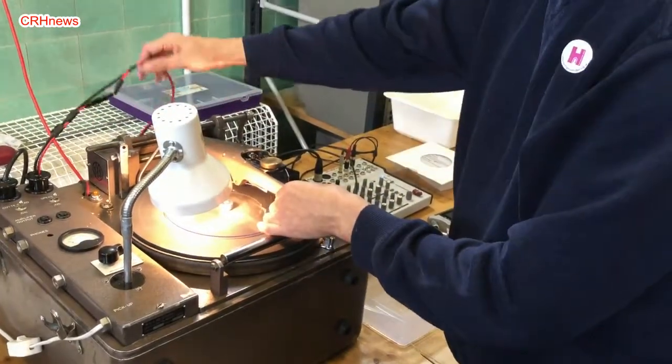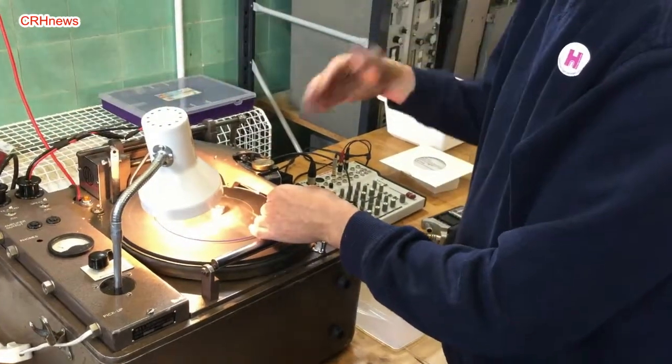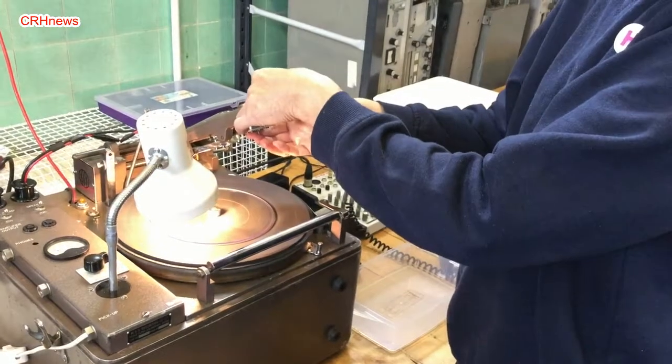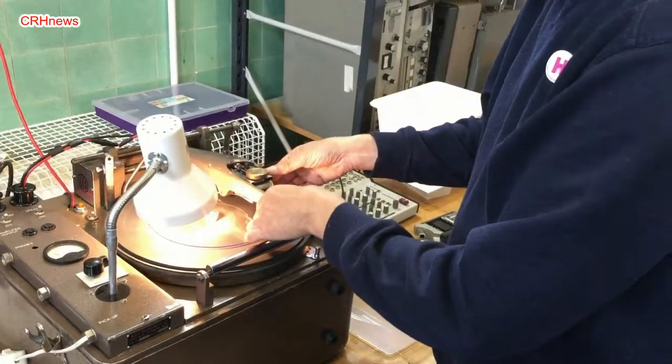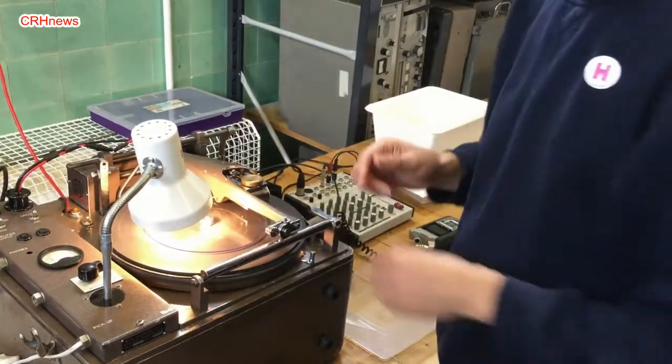The sound coming in from whoever's recording goes into the machine to the head, causing vibrations and a magnetic coil in the top of the head embossing the sound into the record.